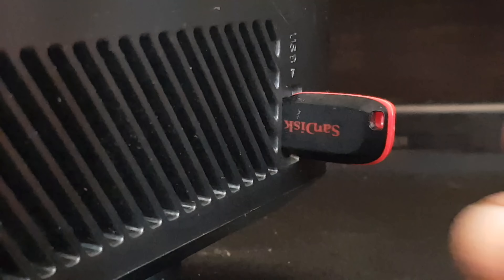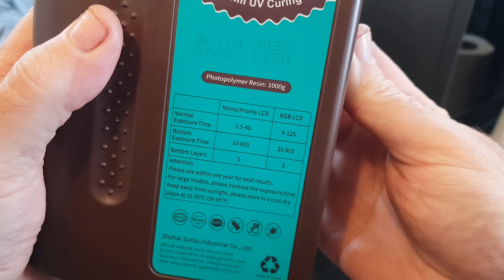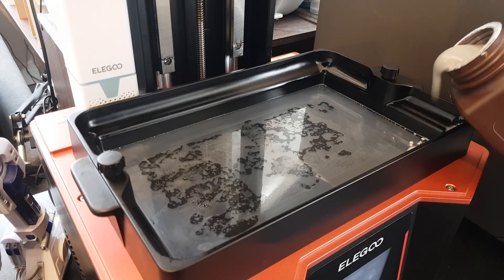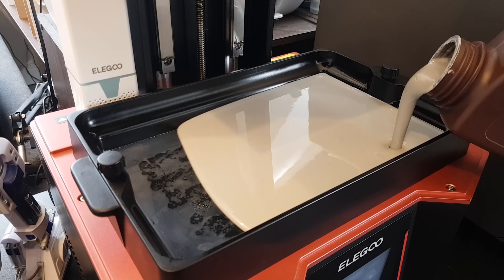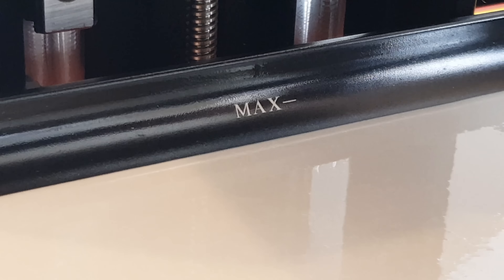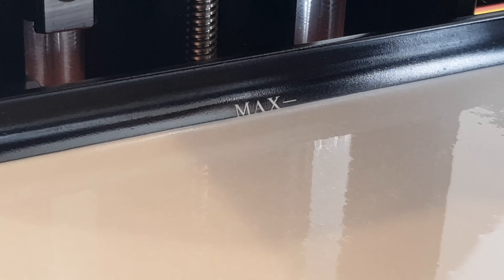I'm using some new resin for this, and this is by Sunlu - they kindly sent me some to try out. It's got the exposure time and everything on it, but I generally just stick with the bog-standard generic settings. So new resin, pouring it in - I love to try out new stuff because they're generally improving on everything else. The Elegoo Saturn 3 has a big build plate and big vat, so you really can print some big stuff in one go, but in this case I'm just printing out some small things.